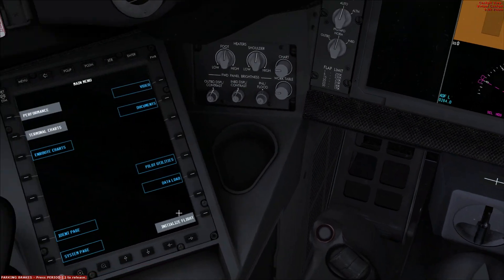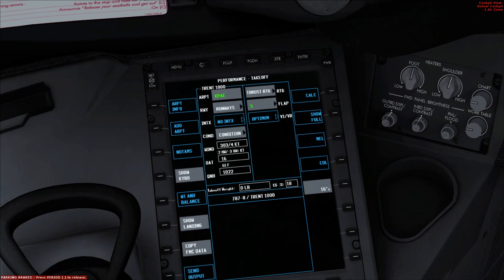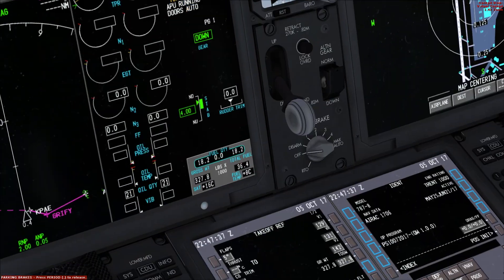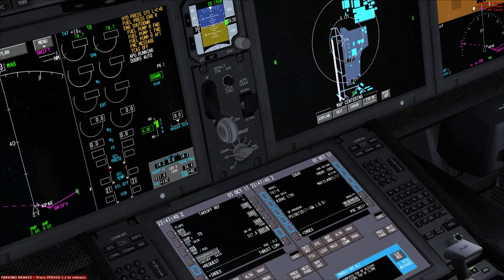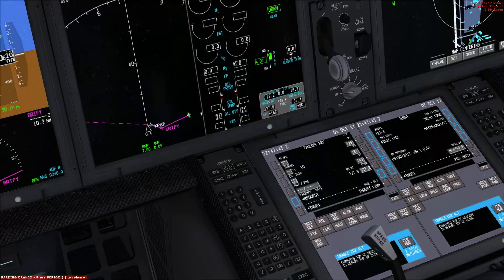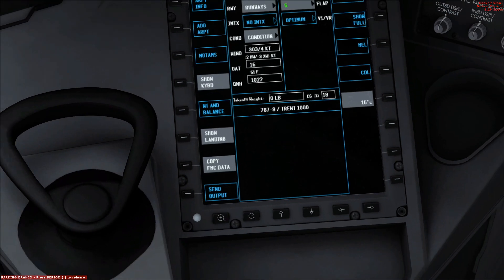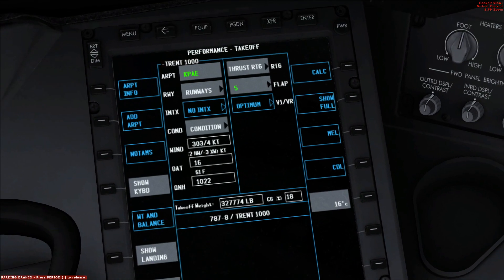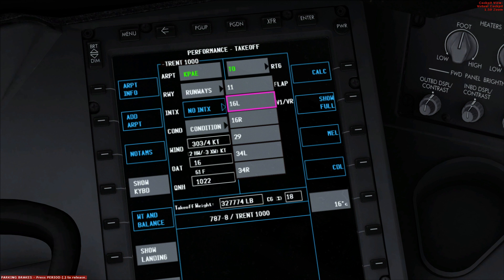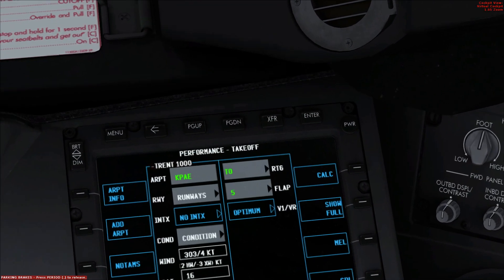For take off info, we now go to the flight bag. We initialize the flight, and then hit performance. Initializing flight loads all the information you inputted from the computer into the flight bag. So everything is all good. Here we can do landing and take off — it's set to take off. You want to copy the FMC data so it gets the weight and everything going, and then set take off thrust to take off. Runway condition is dry. Departure runway is 16 right.